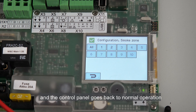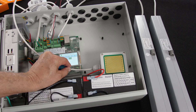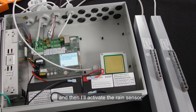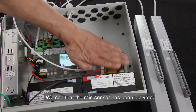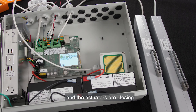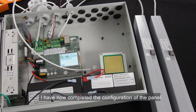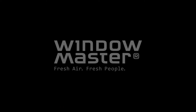When the smoke detector is put back in place, the warning disappears and the control panel goes back to normal operation. To test the rain sensor, I'll open the two motor lines, and then activate the rain sensor by holding my hand over it to create humidity. We see that the rain sensor has been activated and the actuators are closing. I've now completed the configuration of the panel and have tested all the items connected to it. Everything is in working order.